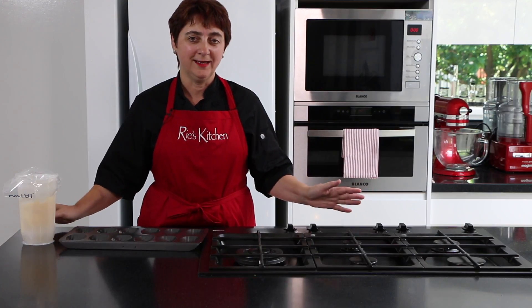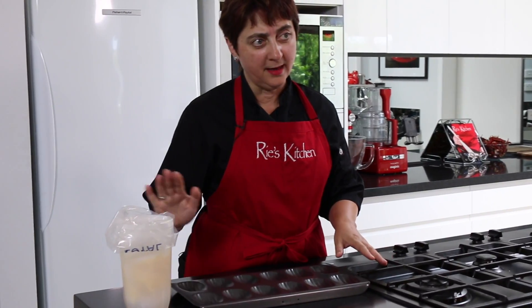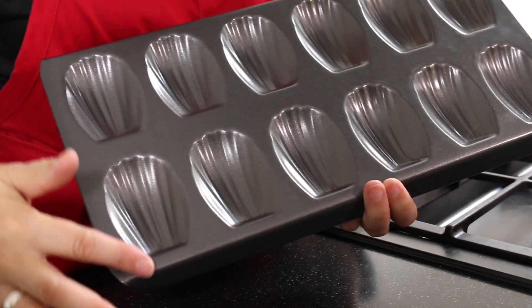With my oven preheating to 200 degrees centigrade fan-forced, it's time to pop our batter into our tray. I prefer the metal madeleine tray — a madeleine tray gives us this lovely shell shape.